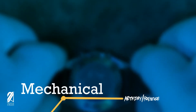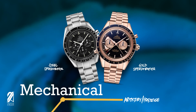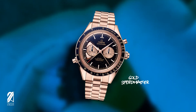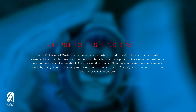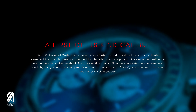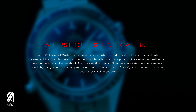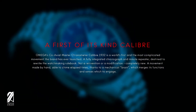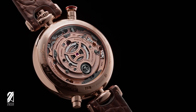Down this path, chronographs can be cased in precious metals such as gold when steel should suffice, or titanium could be desired for durability. It's not a question of practicality anymore — now it's a statement of what can be done beautifully. This is how we got the Chrono Chime. Omega's co-axial master chronometer Caliber 1932 is a world's first and the most complicated movement the brand has ever launched — a fully integrated chronograph and minute repeater destined to rewrite the watchmaking rulebook. Not a reinvention or a modification — completely new. A movement made by hand, able to chime, thanks to a mechanical brain which merges its functions and senses which to engage. In essence they are saying: we're the first to do this, it's very hard to make, and it's for the sake of watchmaking.